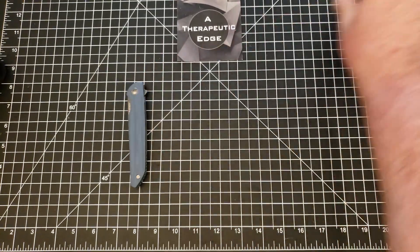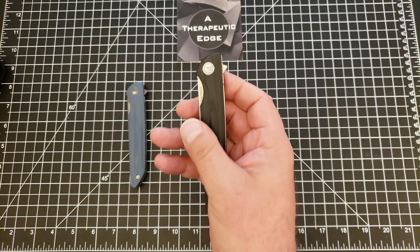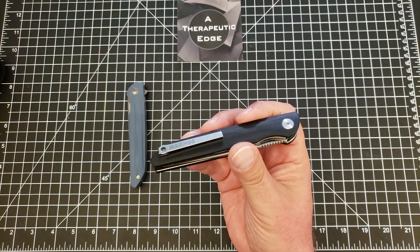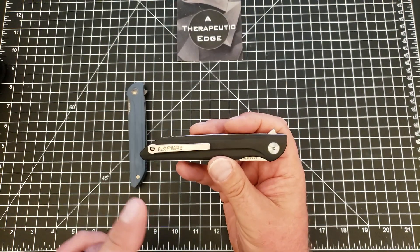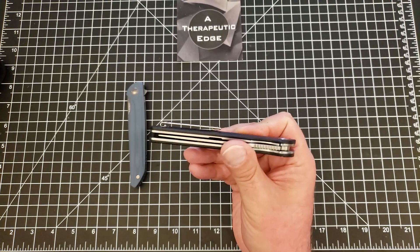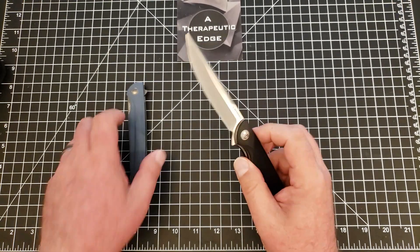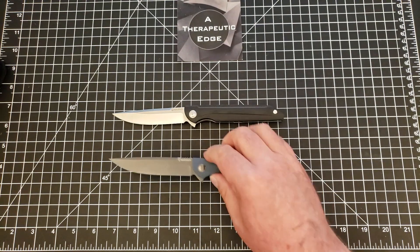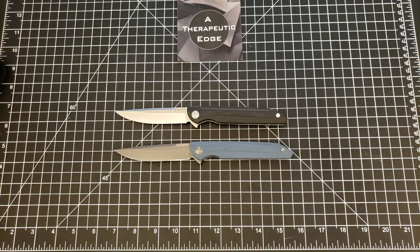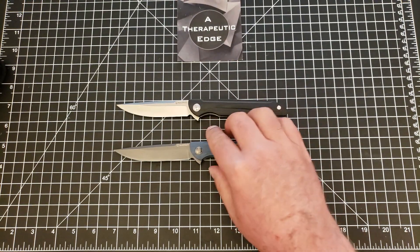Well, recently I guess they listened to their fan base, because this is the Harns Assassin with a pocket clip. It's just a straightforward fix. They cut a little bit of the G10 out, used a slightly different screw, and bolted on a steel, relatively deep-carry pocket clip. And so now what was a forgotten knife has turned into one that I really enjoy.